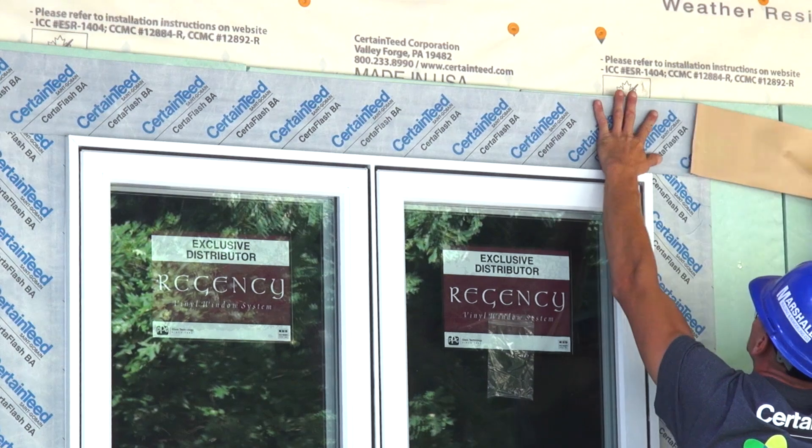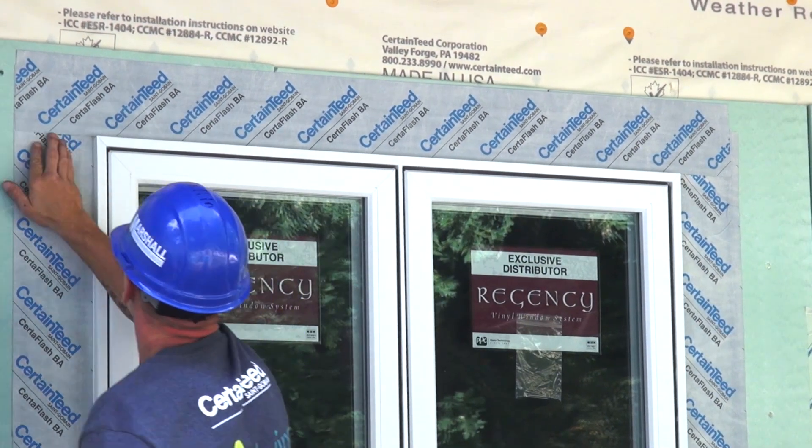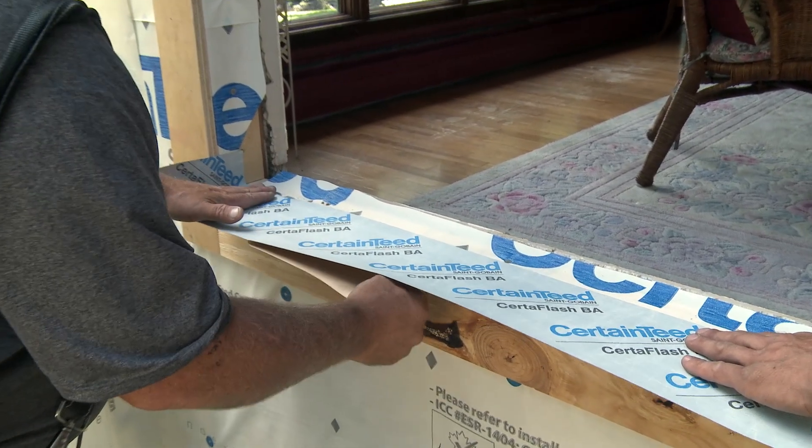The wall itself must be completely watertight before we install any vinyl siding. The nature of vinyl siding is that water will get behind it, so it's very important that your wall be completely watertight before anything gets applied.